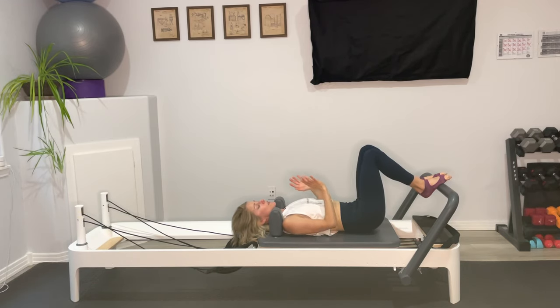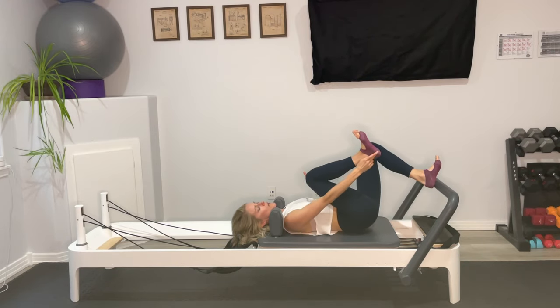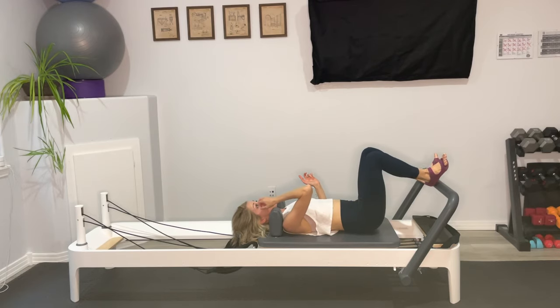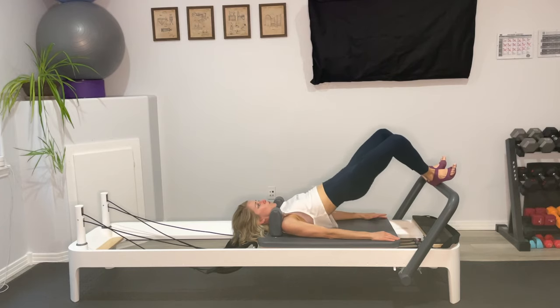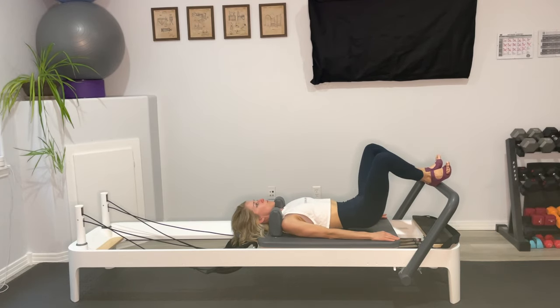Bring your feet back to Pilates V — heels together, toes apart. Option: rest the outside of your low arch on the foot bar or come up onto your heels. Knees are wide. Inhale to press up, exhale down. Squeeze into those glutes to come up as high as you can before lowering. You can touch all the way down — sacrum heavy to the carriage — before pressing up again, or come down and just hover. You should be feeling your inner thighs, glutes, and hamstrings. Let's do one more. Lower on down.